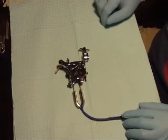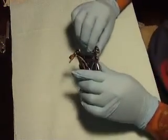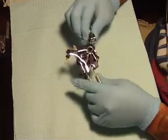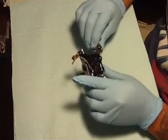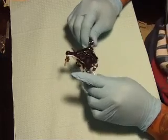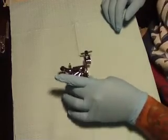Hey guys, what's up, this is Vic Manette. I'm gonna show you guys how to take apart a tattoo machine and put it back together, just make sure it works good.